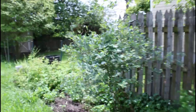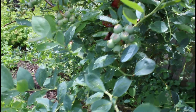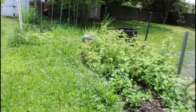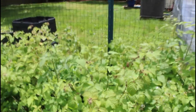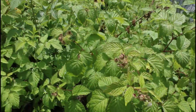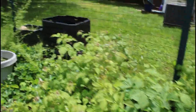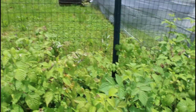Blueberries are very close — you can see there, they're almost full size, so that's going to be soon. Raspberries are also getting a little closer. I have two types: this one here I think is the red raspberry, and then I have some in here — this one right here is definitely a black raspberry. I actually like the black raspberries better; I think they have a better flavor. Just personal preference.